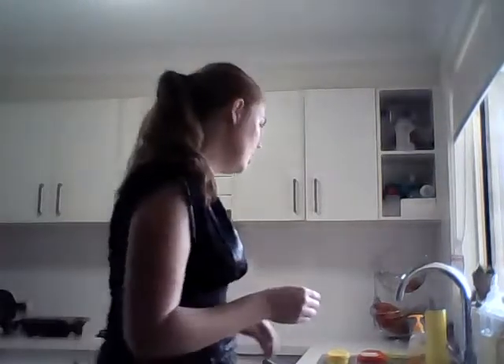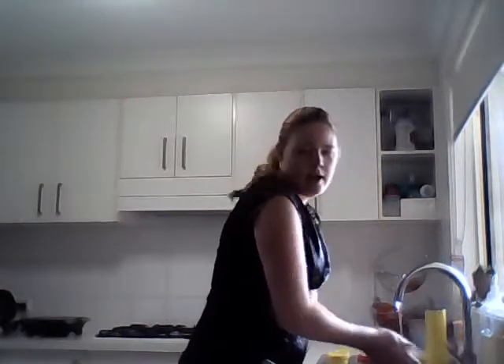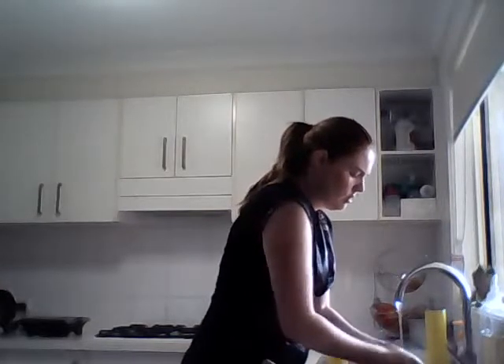I'm gonna get some flour, some flour, eggs, oil and some salt - that's what we're gonna be using today. Sorry about the noise, washing my hands.